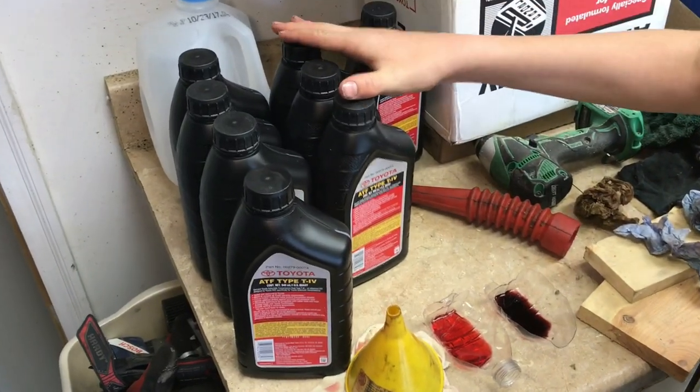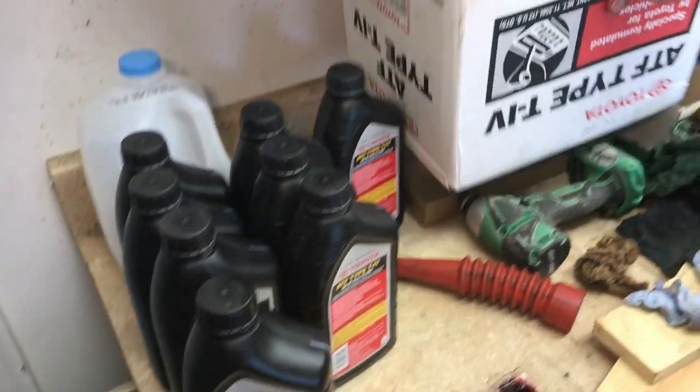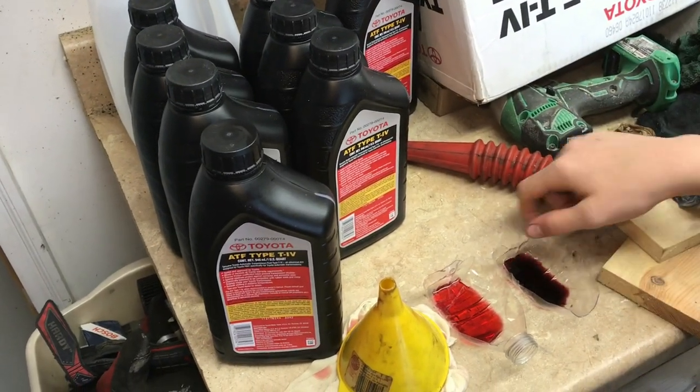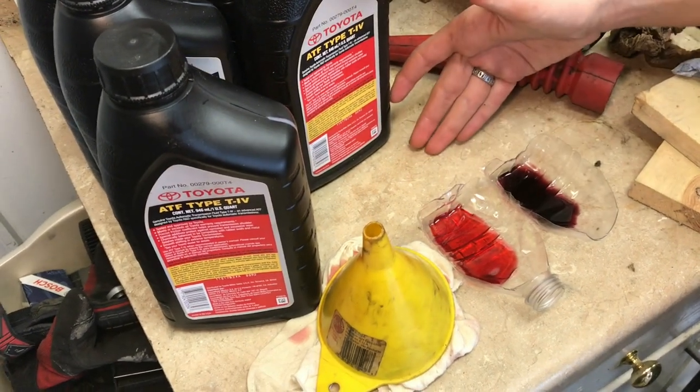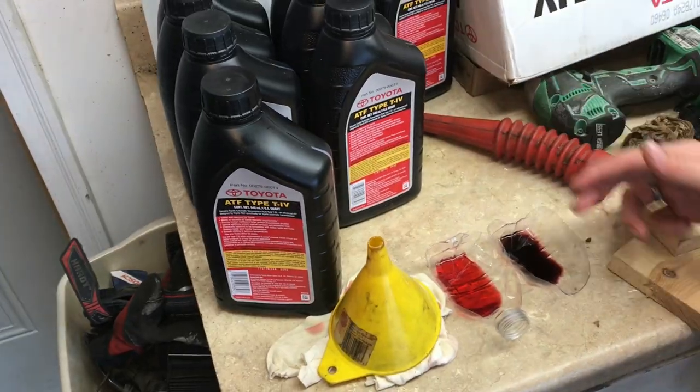In order to get a good deal on this Toyota transmission fluid, we had to buy the whole case — so now we're set for next time. I think you can tell it's a pretty good idea to change it every 30,000 miles. Hope this video was useful — if it was, don't forget to like and subscribe, and we'll see you next time.